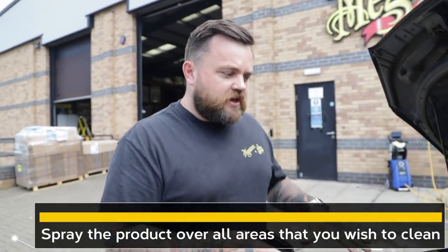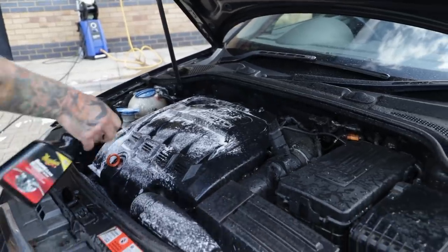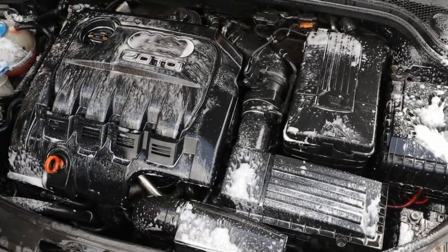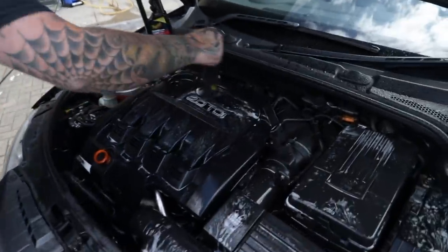This is a foaming product, so now that the engine bay is wet, just apply it liberally across everything. Once you've covered all the areas you want cleaned, allow it 30 seconds to dwell — that starts to clean and agitate any heavy grime. I'm going to use a brush for this. This used to be called the slide lock brush, it's now called the interior brush, but you can use it for anything. I'm going to go ahead and use it to agitate any areas that might need it.